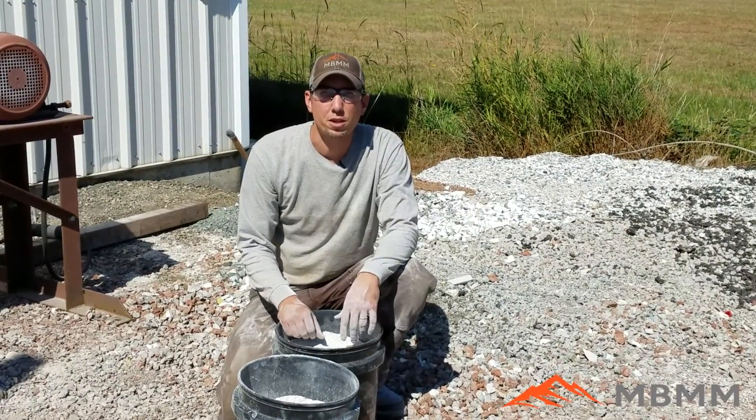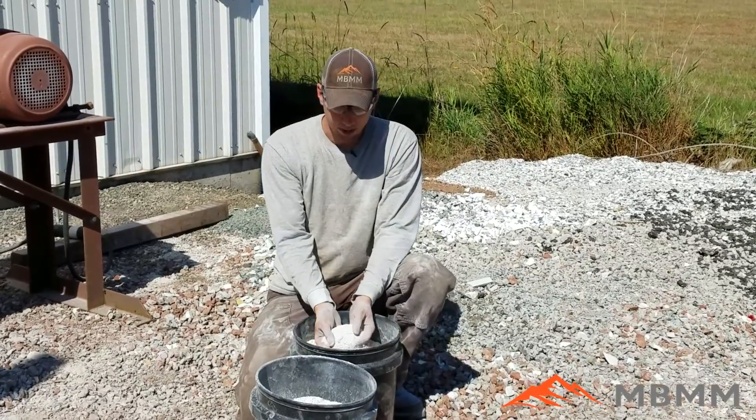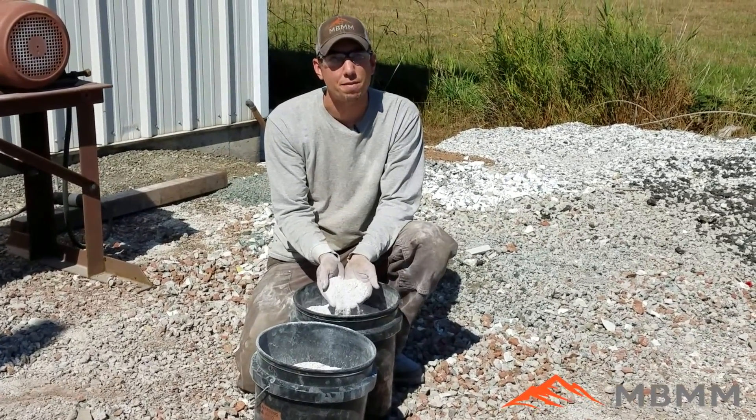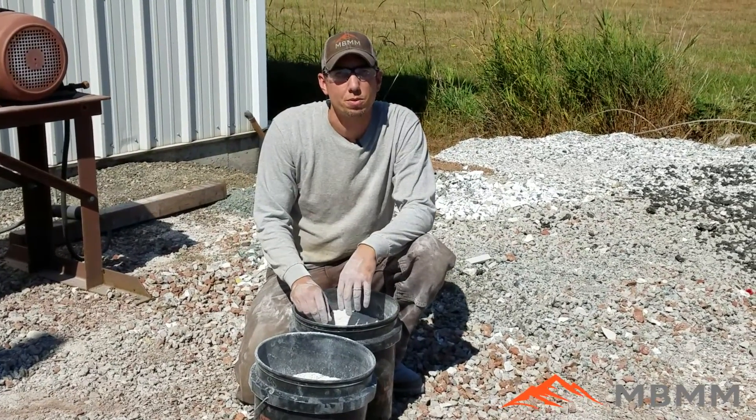Here are the results from oyster shells through the hammer mill, and I think the test went really good. This can actually be directly bagged and sold for chicken feed right out of the hammer mill — it doesn't need any further reprocessing. I hope you guys enjoyed the video. Thanks for watching and we'll see you on the next one.